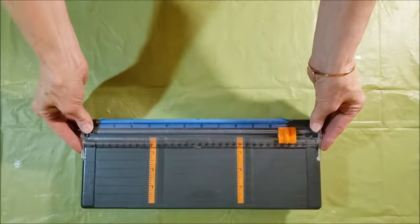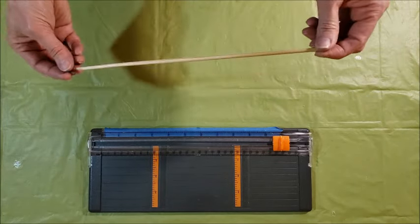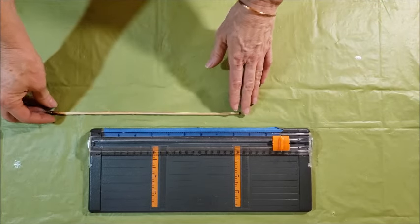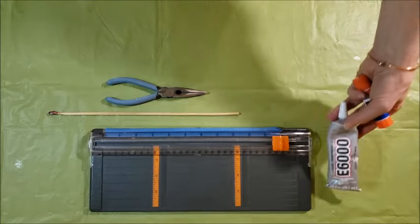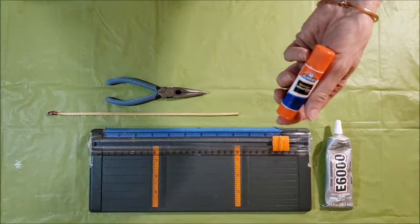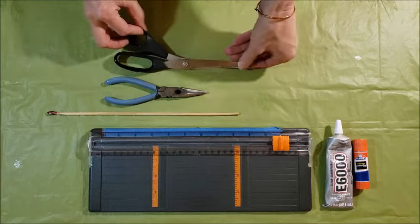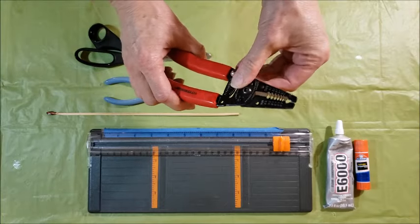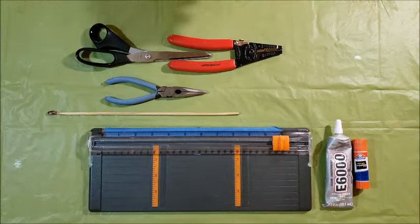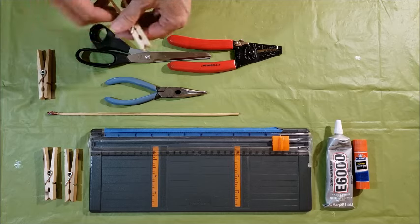For this project you're going to need some sort of paper cutter so you can slice the paper, a small dowel or — I'm using an actual skewer for hors d'oeuvres. You need some needle nose pliers, a little bit of E6000 glue, a glue stick, some scissors, and some electrical pliers or wire strippers. I also found some clothespins to be handy to hold on to some of this stuff.